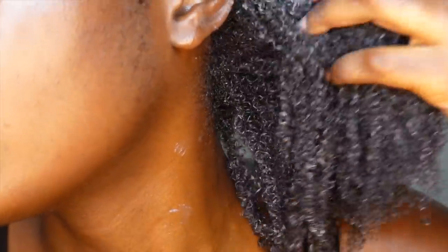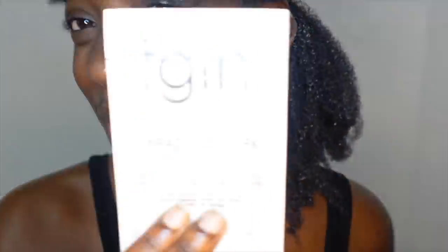Look at how hydrated it looks already! Aloe vera is really a hidden gem — I love it. I'm debating whether I should put something else on while it's on there, but I don't want to mess up whatever chemistry goes on when the aloe vera is on the hair. I'm just going to twist this section up.